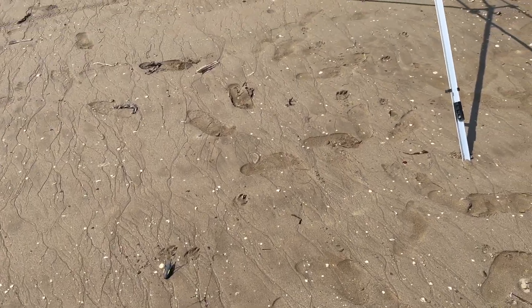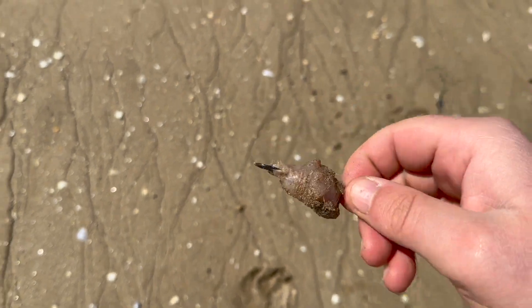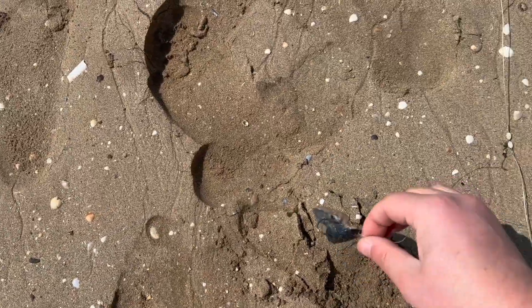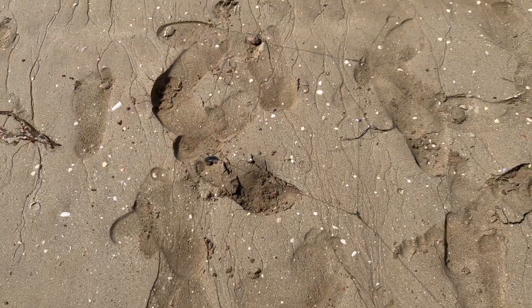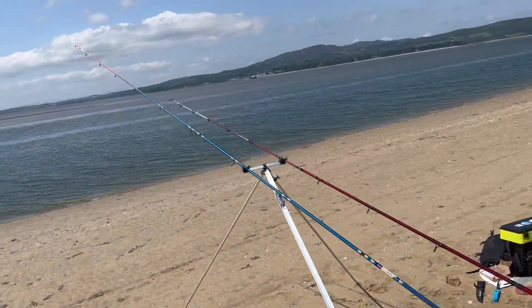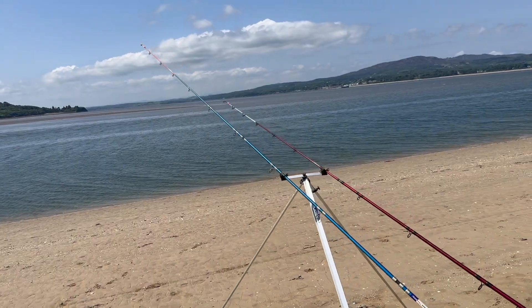The bait of choice — it's just simple as that. Strip of mackerel tied onto a 2.0 hook, 2-hook flapper, 6oz weight — very simple. I've been having a lot of success on the 2-hook flappers recently for rays. So yeah, that's going to be hopefully a successful bait of choice. We'll get it out in the water and we'll see the crack.